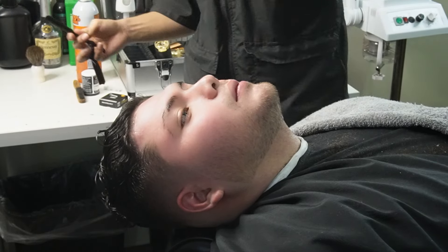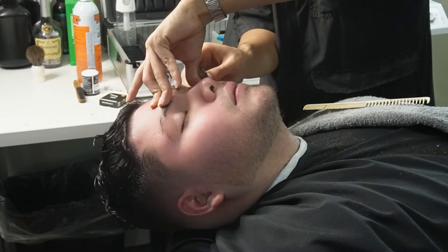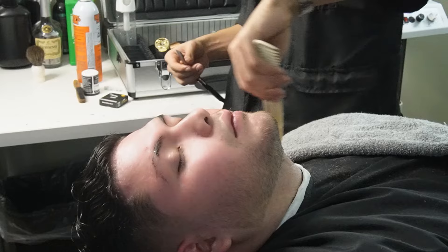Now that we're done lining up the beard, we can move on to our Turkish razor and Derby premium blades and make them as crispy as possible. We also want to apply some shave gel so that the razor can glide better.